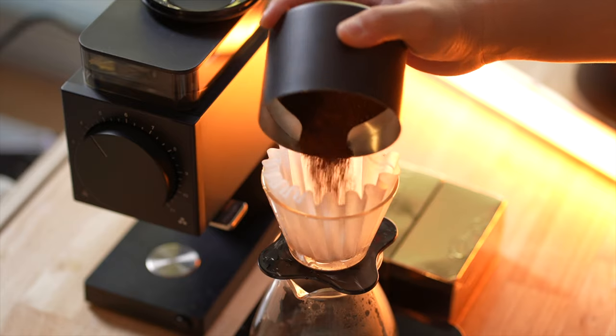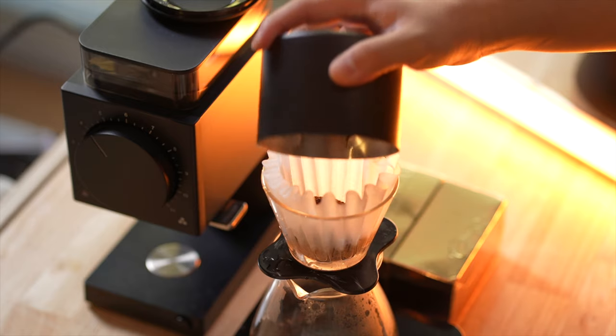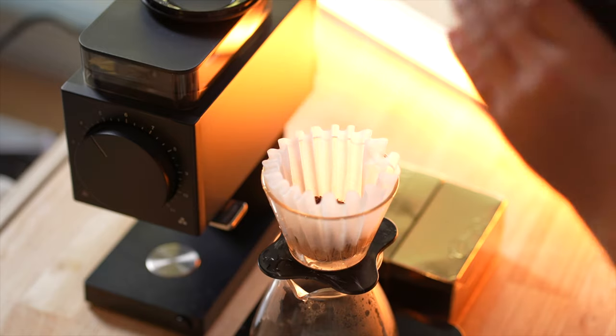Moving on, let's talk about those brand new Ode Gen 2 burrs. These burrs have been much, much improved — able to grind way finer than the original Ode burrs, yet still not quite for espresso. Fellow makes that very clear in all their marketing and packaging materials that this is not an espresso grinder.